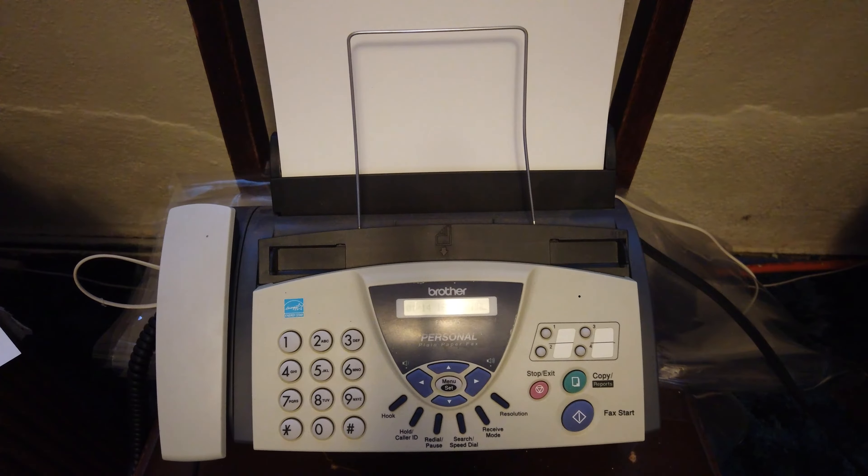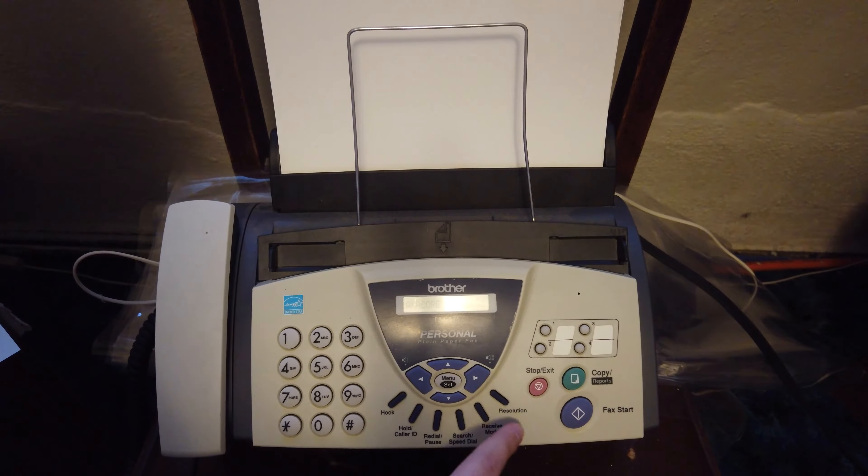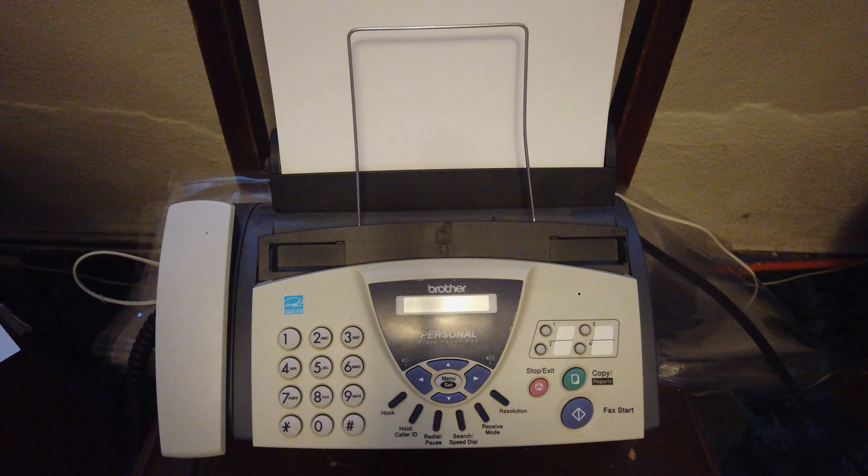It looks like it's sent, so we're going to wait for the return confirmation fax. When easy receive mode is turned on, you don't have to press the fax start button — you can just pick up the handset.